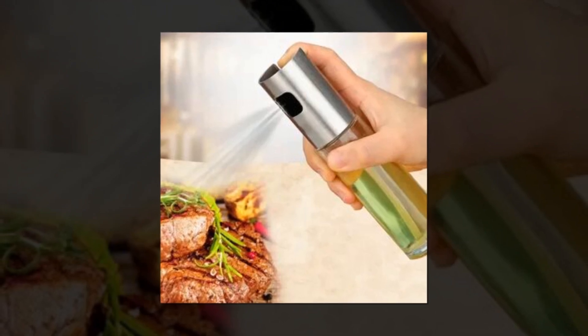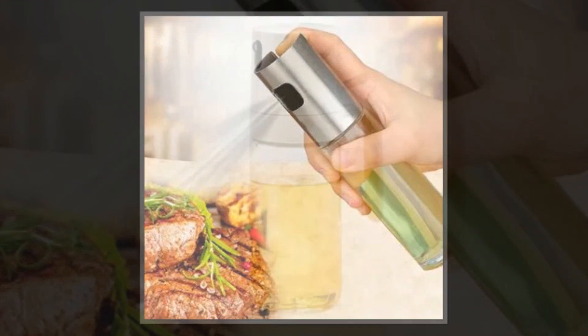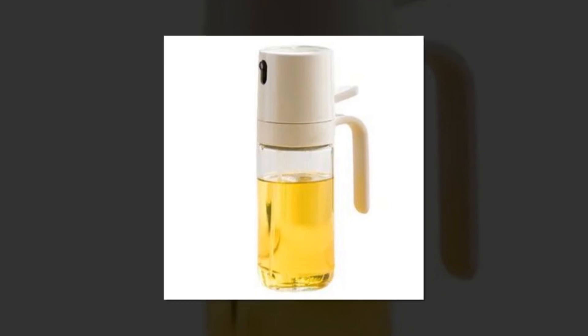Accurate oil control — with each spray dispensing around 0.15 g of oil, you can easily monitor and regulate how much oil you consume each day. A daily allowance of up to 30 g of oil may help you easily control your food choices.